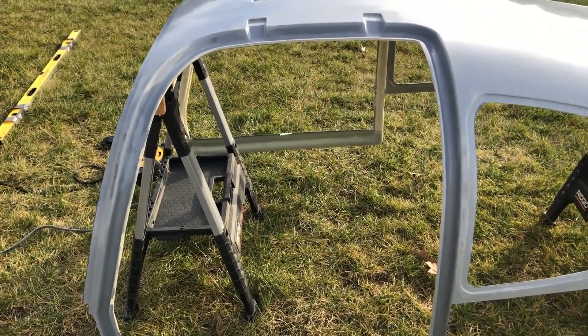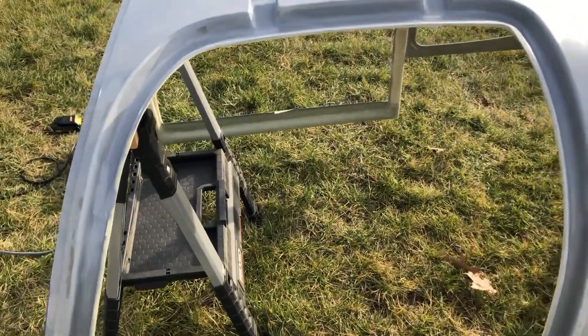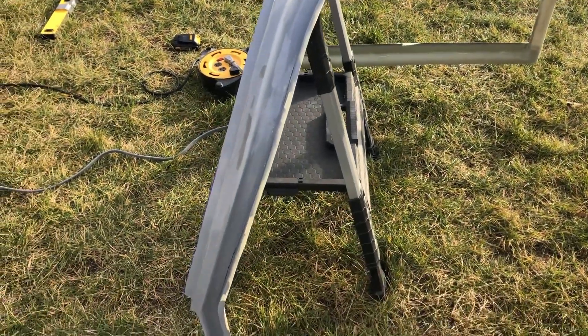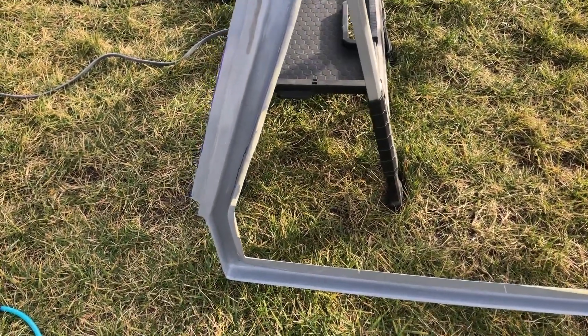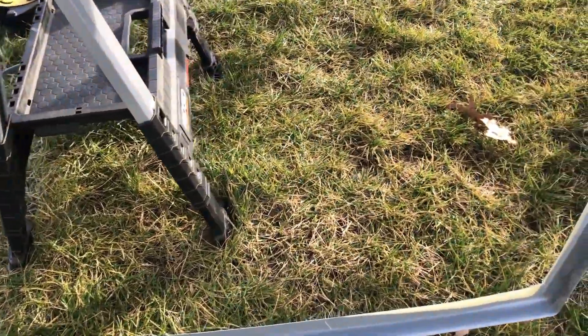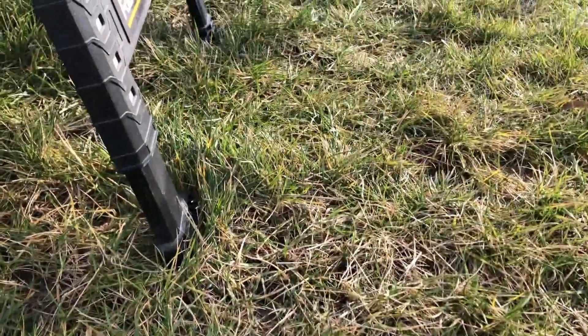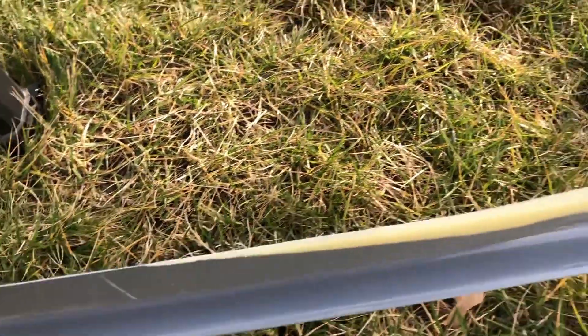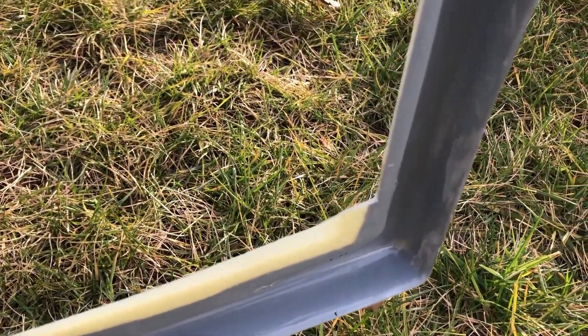Wednesday, December 23rd. Decided to do a little more trimming on the canopy top, and I've done that. I've shaved off pretty much as much as I dare down here. I haven't fitted it yet, but I've trimmed it down pretty good, I think.